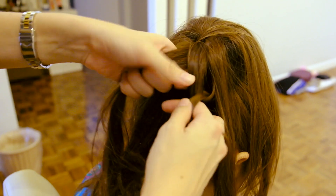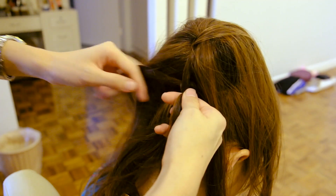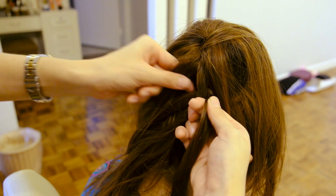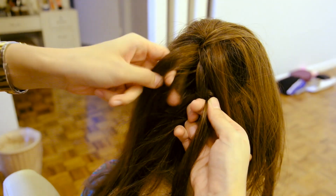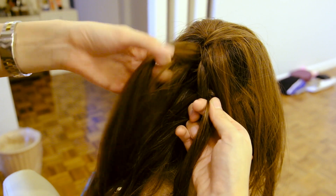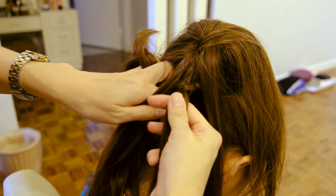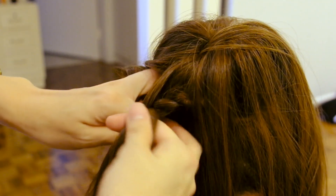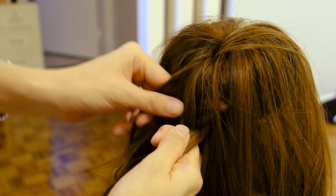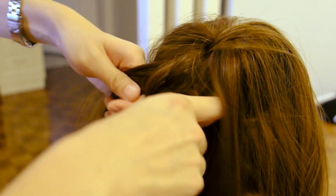For those of you who are new to the lace braid, I'll do this at normal speed a little bit longer and then I'll speed it up as I go all the way around the bun. Try to keep the braid as close to the base of the bun as possible.